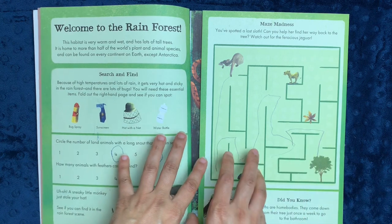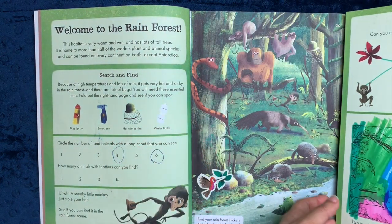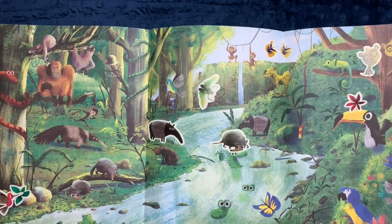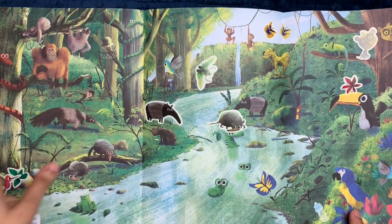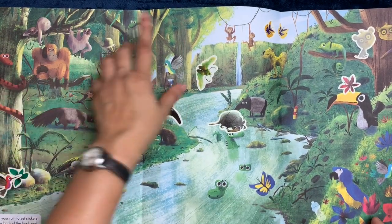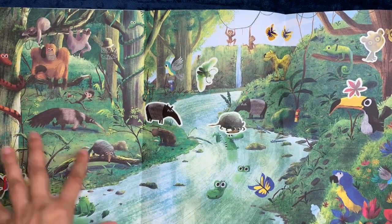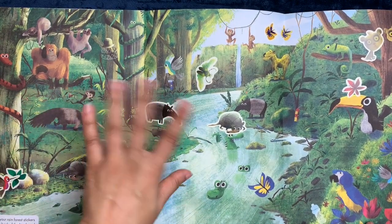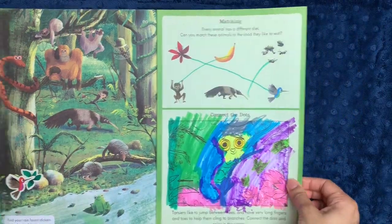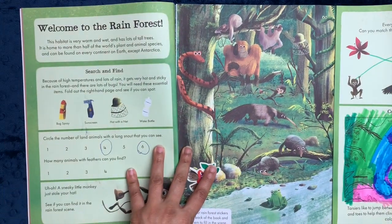It starts off with the rainforest. It's a great way, I think, of introducing your child at a young age to different biomes, the idea of different habitats, and different animals in different habitats. Every biome section starts with a pullout picture where they have a few activities to do — they can put stickers of more animals that belong in that biome, find things that shouldn't be there, spot differences, and various other things.